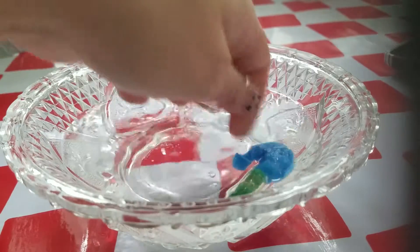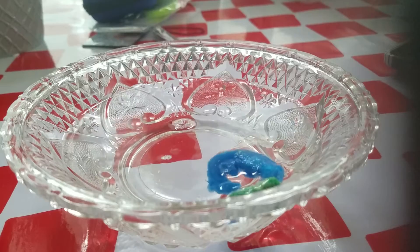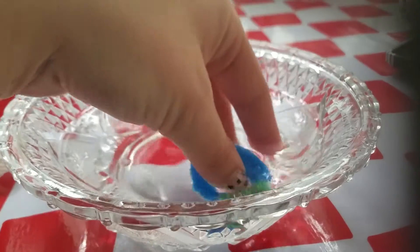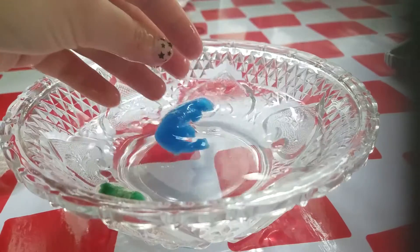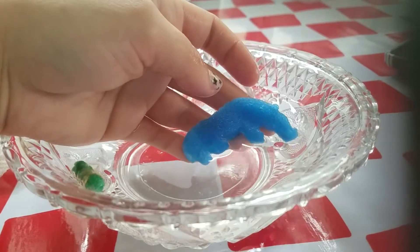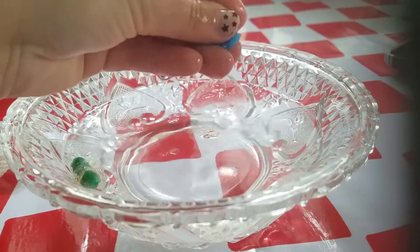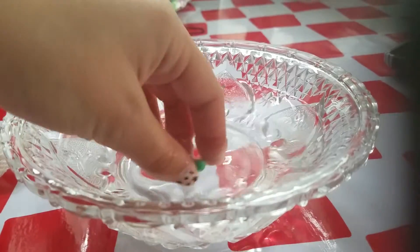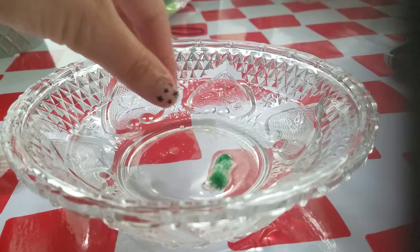Let's squeeze it out — I'm gonna put it on a paper towel, my hands are sticky, sorry about that. The fourth one is the hippo, so we got two hippos now. Now we find out what the green one is gonna be.